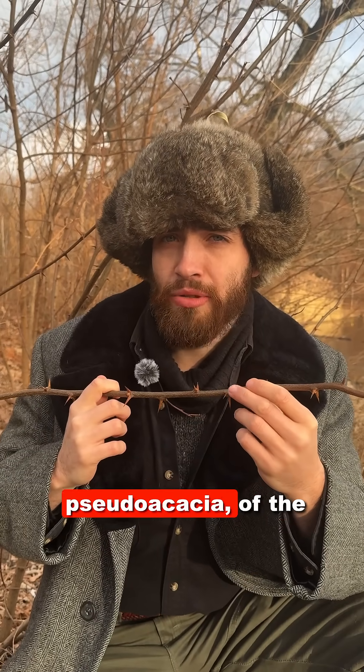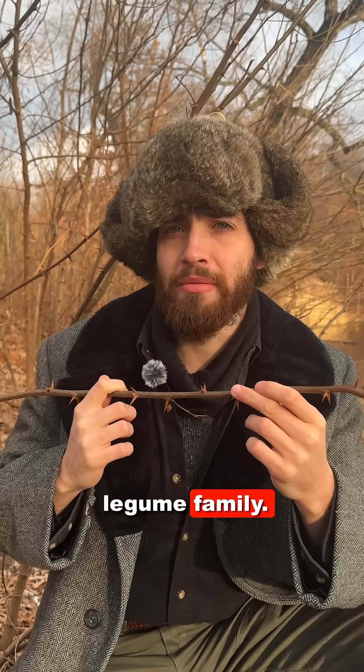Today we're going to talk about spines. I'm here with black locust, Robinia pseudoacacia, of the Fabaceae or legume family.